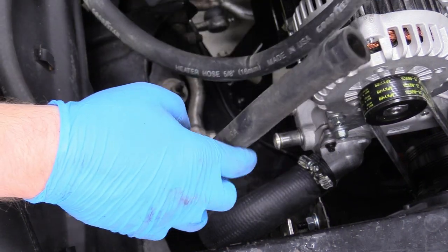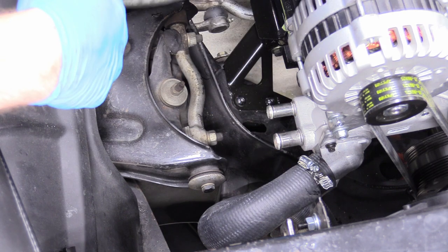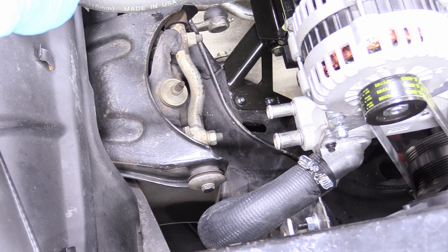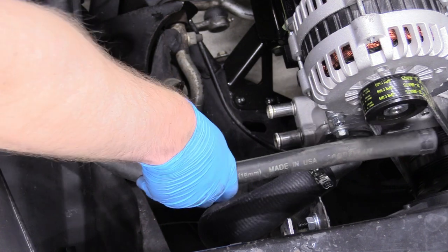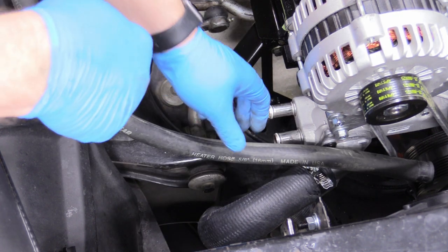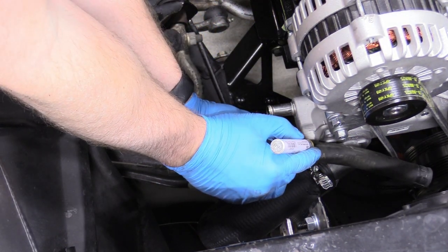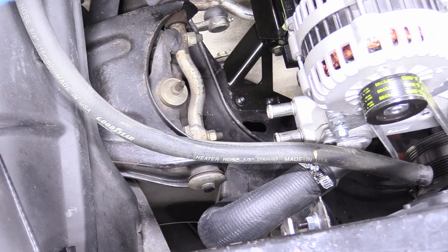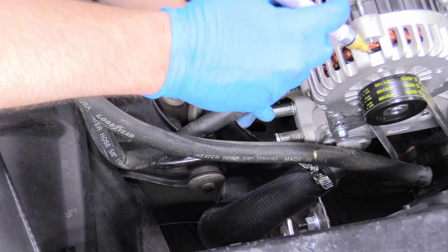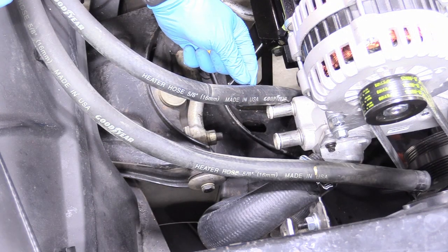Now we can hook up our heater core lines — they're both 5/8 on this car, which is kind of an old way to do it. Normally it's 5/8 and 3/4, with the 5/8 on the left and 3/4 on the right, but we're going to make it work. They are a bit too long, so we need to route them how we really want and then mark the cut point. I have a nice gold paint pen — I'll just mark it there for that line. Leave yourself a little extra because you can always cut more off later; it doesn't have to be perfect on the first cut.